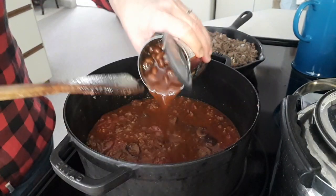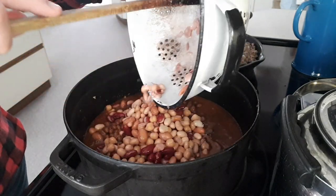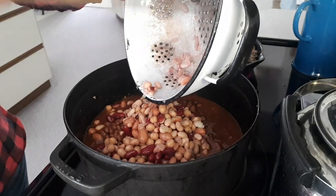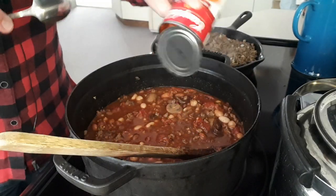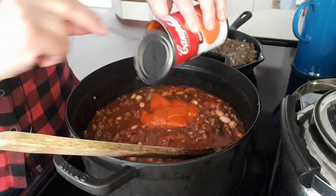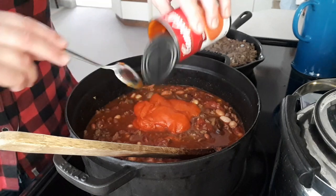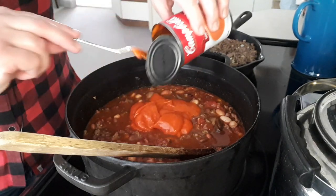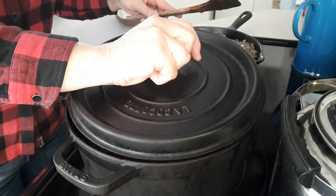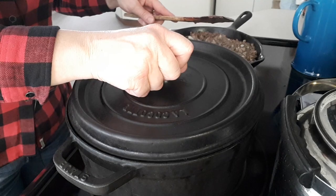For the chili I'm adding a tin of baked beans and one large tin of mixed beans — or whatever kind of beans you want. I rinsed and drained those. I also add one tin of tomato soup; my mom always put this in our chili and it adds a little sweetness. Now I'll let that simmer with the lid slightly off so it doesn't bubble everywhere.